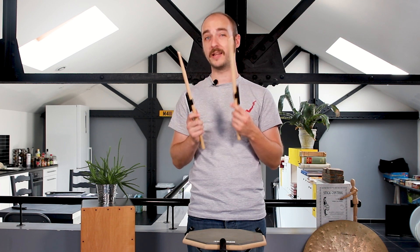Were my arms doing the same movement? Did I hit the center of the snare? Was the sound exactly the same? Did it hurt at some point and why? These are some questions I could ask myself and try to answer while playing.